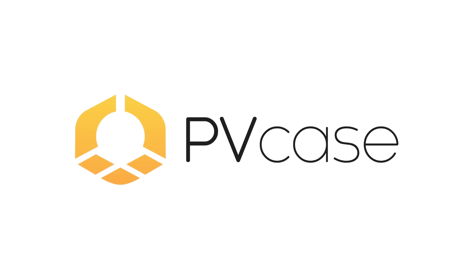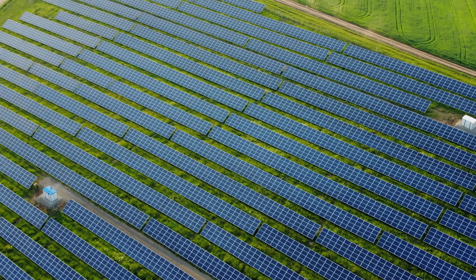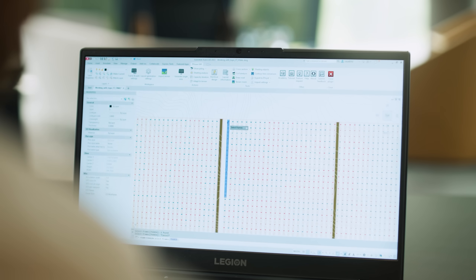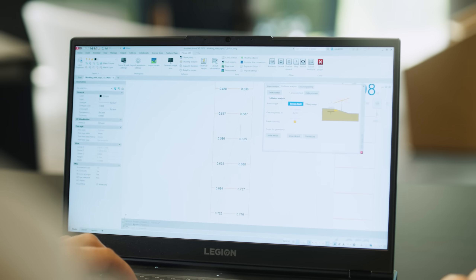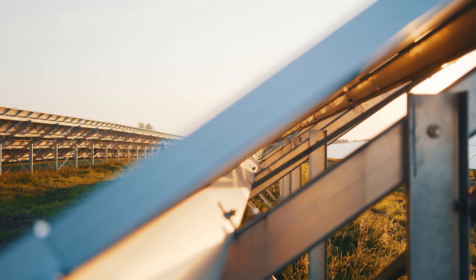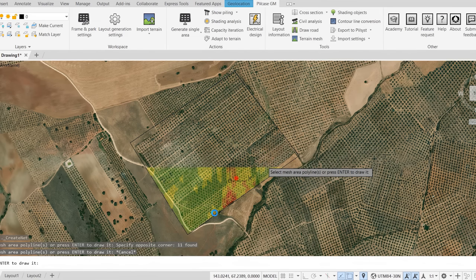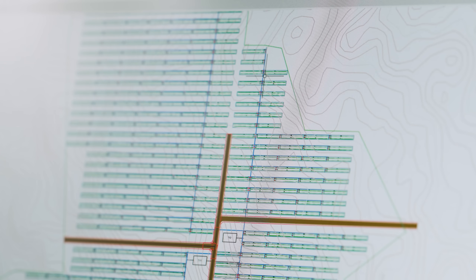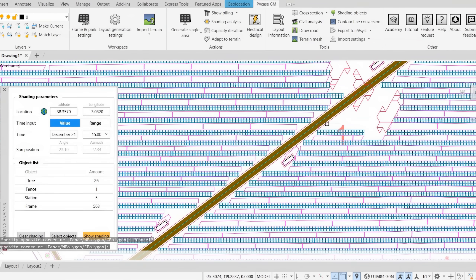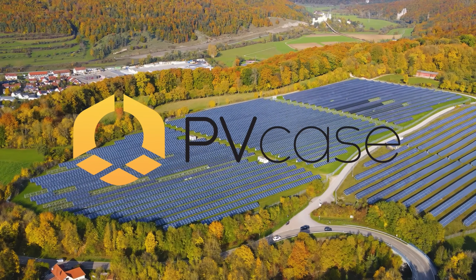This video is sponsored by PVCase, your go-to photovoltaic design software that can be used for ground mount and roof mount installations. PVCase will speed up your design process, increasing your pipeline up to 50% for large commercial PV systems and utility scale plans. Key features include 3D modeling in complex terrain, slope analysis, shading calculation, and intelligent algorithms that make planning fast and accurate. Click the link in the video description below and start your free trial now!